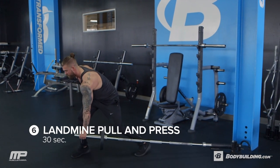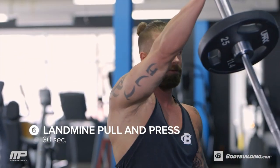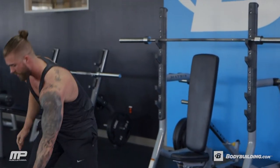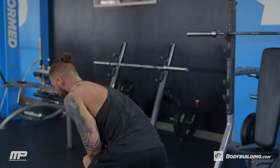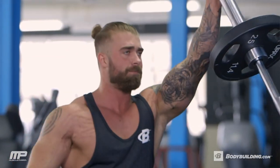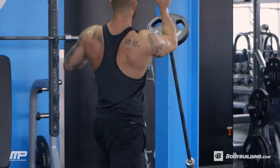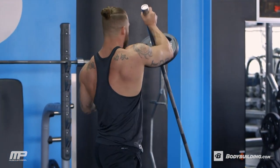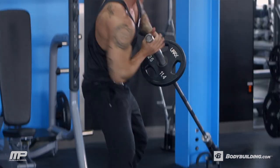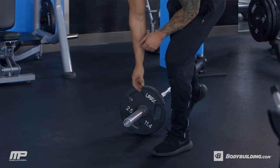We're almost there. Last exercise — the landmine pull and press. This is a power movement. We're going to start parallel to the bar and it's going to be like a bent over row, but a very powerful explosive row. Then we're going to switch hands, turn, and explode that up and away from you, then reverse it and control it back down. We've got 30 seconds on each side — stay on one side for 30 seconds and then hop right to the other side. At this point we're at the end of this circuit. I know we're tired, but keep focused, keep that mentality, and still be explosive. If you need to slow it down between sets and catch your breath, that's totally fine — but throughout each rep, make sure it's explosive.